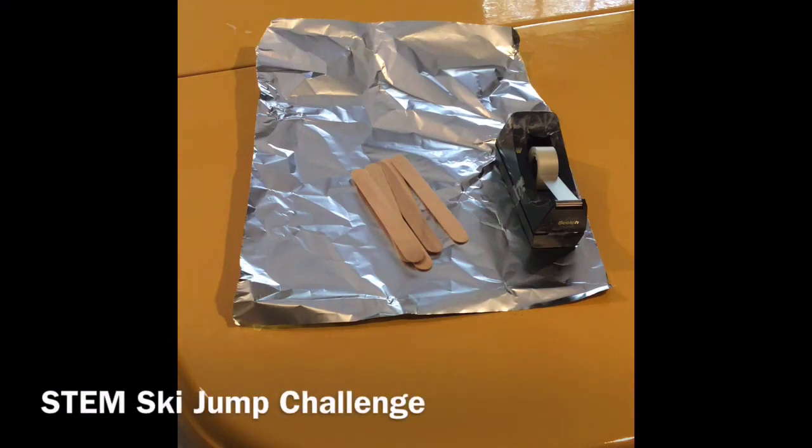Hey everybody, this is Ryan Harris with Purdue Extension in Spencer County, and today we are going to do a STEM ski jump challenge.